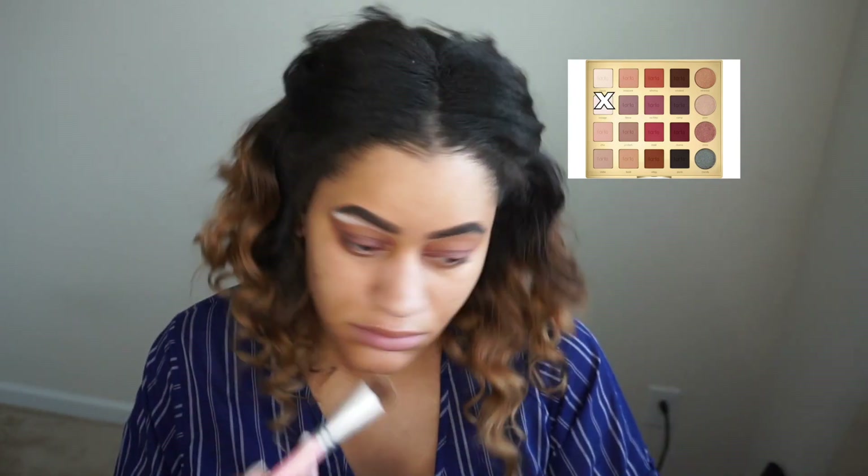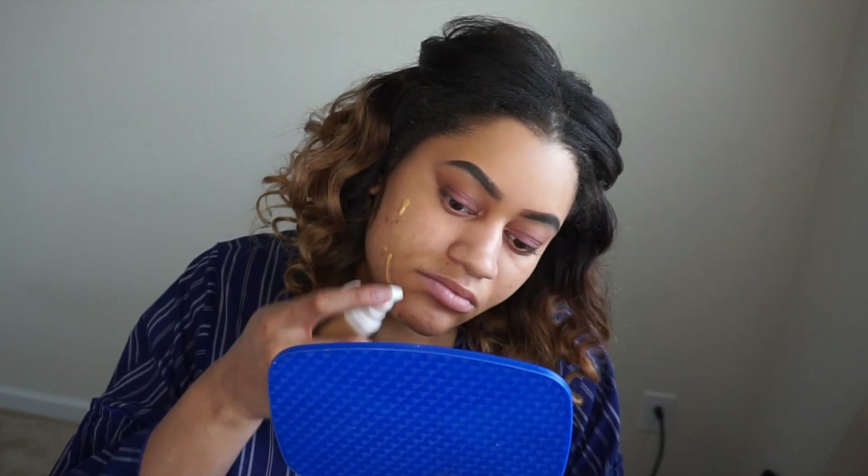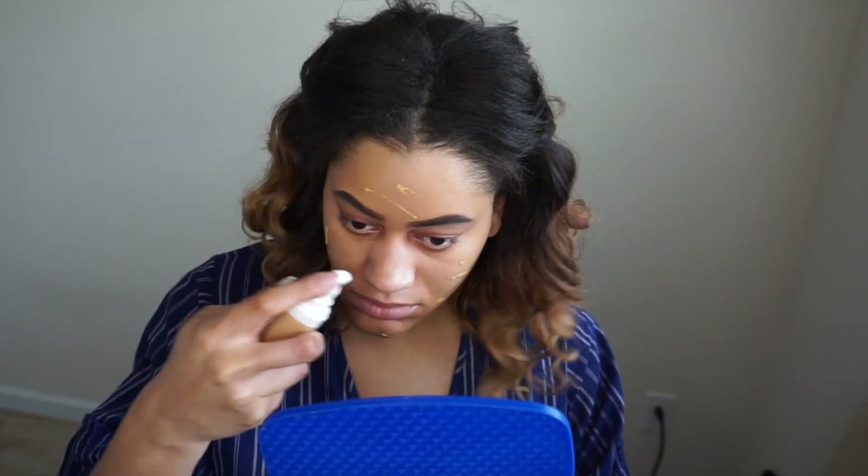Hello and welcome to my channel. Today I'm going to be doing a get ready with me Valentine's Day edition, so I'm going to do some makeup. I hope you all enjoy. If you haven't already and you like some of the content I've been putting out, go ahead and hit the like and subscribe button below. I really appreciate any of your support.